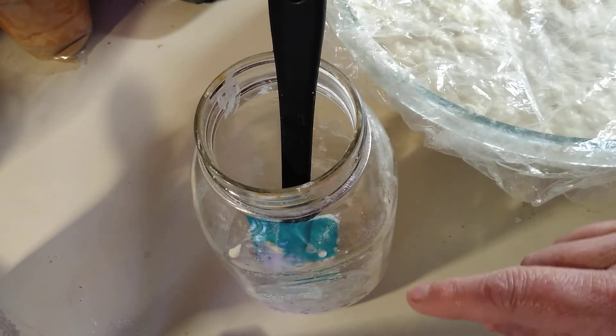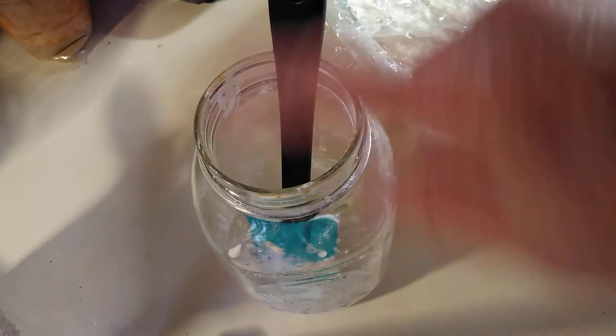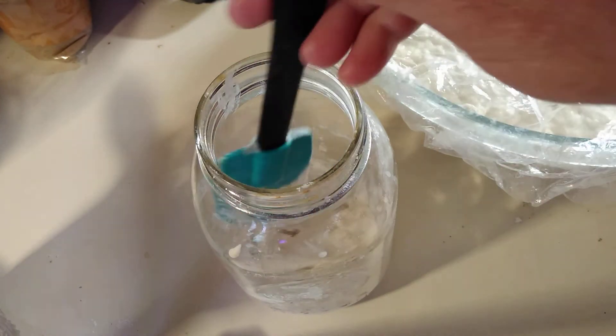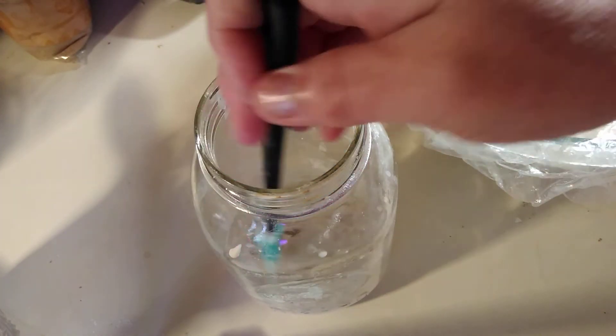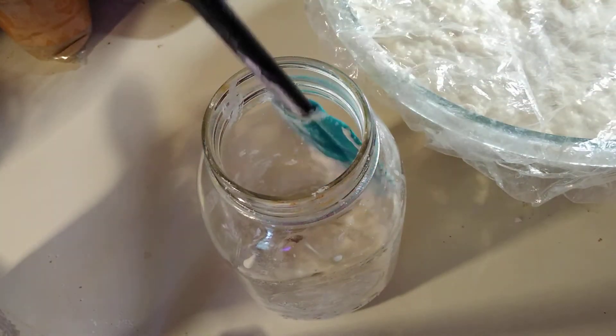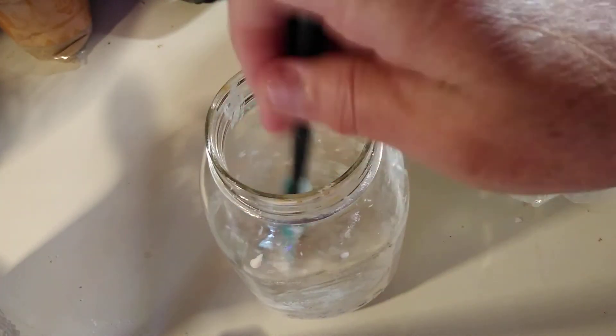What I did was I put the tablespoon of flakes in — and I'm going to clean this jar up when I'm done. You want to make sure you clean your jar up when you're done. Just use a spatula, which I like to use mainly. It's really good for wiping the sides down. You just don't want a lot of dried stuff up there.